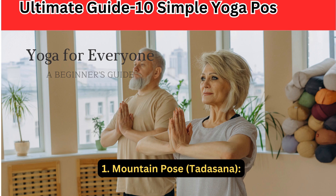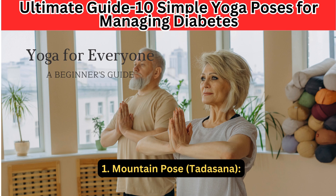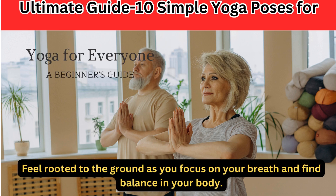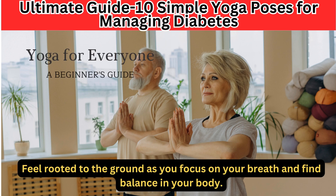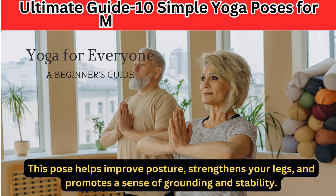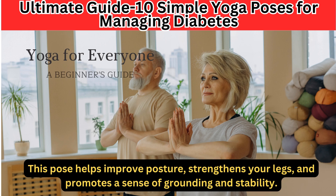1. Mountain Pose — Tadasana. Stand tall with your feet hip-width apart and your arms by your sides. Feel rooted to the ground as you focus on your breath and find balance in your body. This pose helps improve posture, strengthens your legs, and promotes a sense of grounding and stability.